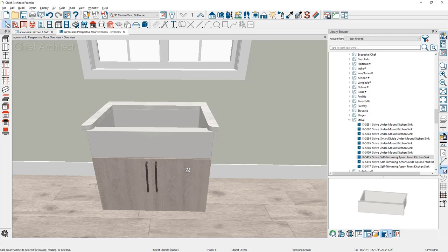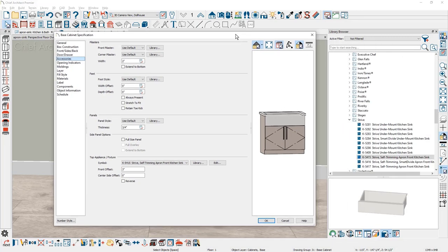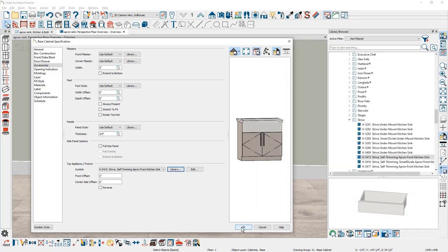One additional way you could add that sink into the cabinet: if I open the cabinet dialog back up by double clicking on the cabinet, on the accessory panel you can come down to the option under the top appliance fixture. You can see the symbol name — in this case it's using the one we pulled out of the library. You can click on the library, browse out, find the sink, and place it in this fashion as an alternative way to placing your apron sink.